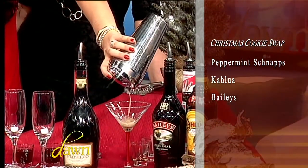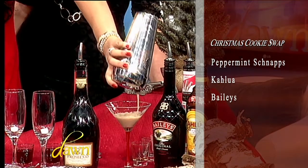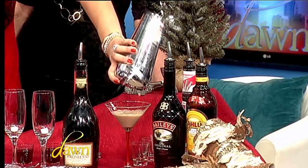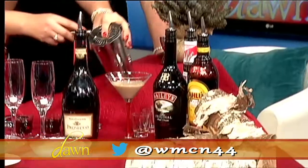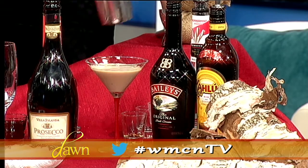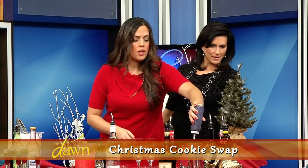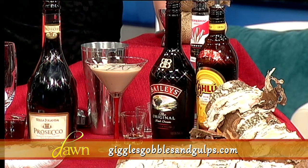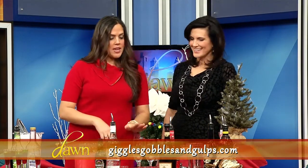We're not putting anything on the rim — we're going to drizzle it with chocolate at the end. I used a milk chocolate; this one is Hershey's. Look at how beautifully that pours — it's very creamy, a really nice dessert drink. When you're serving out your desserts, this is definitely something to offer.